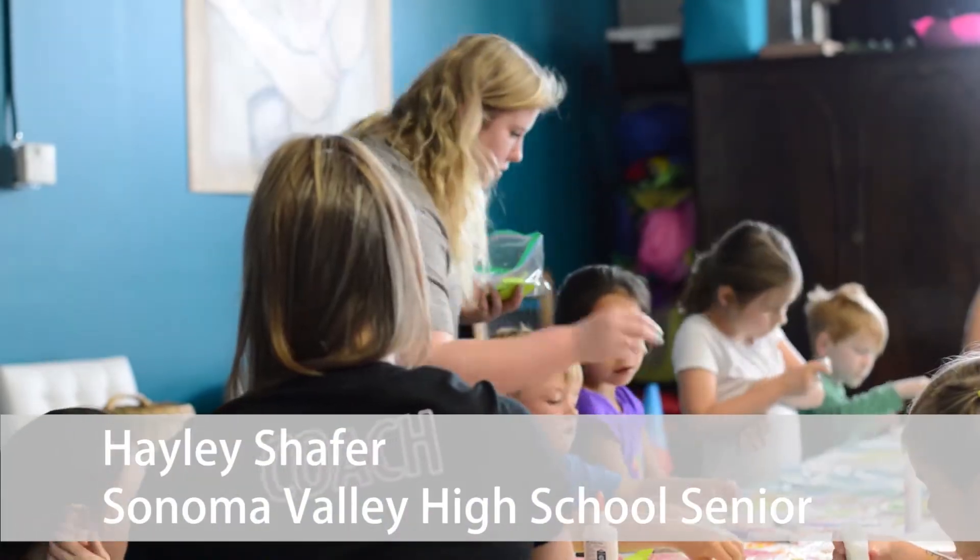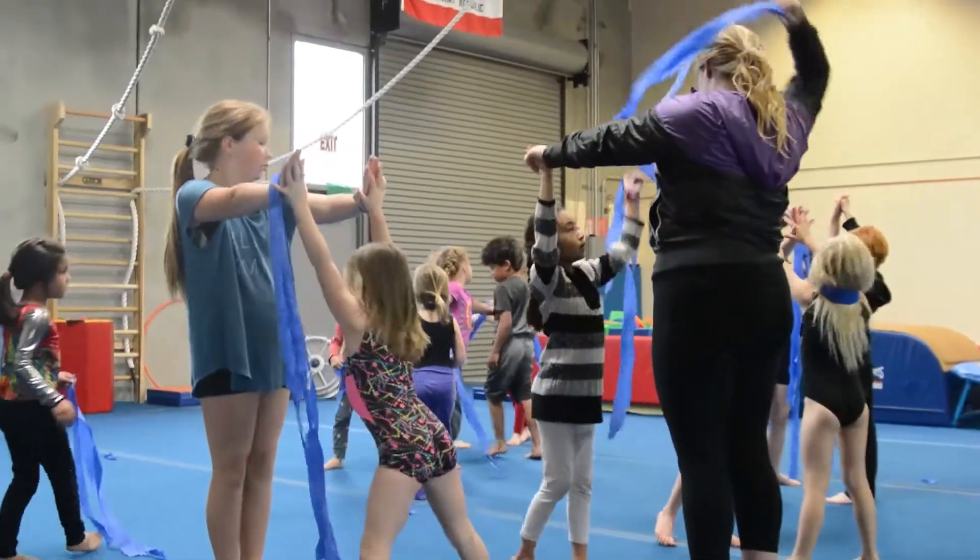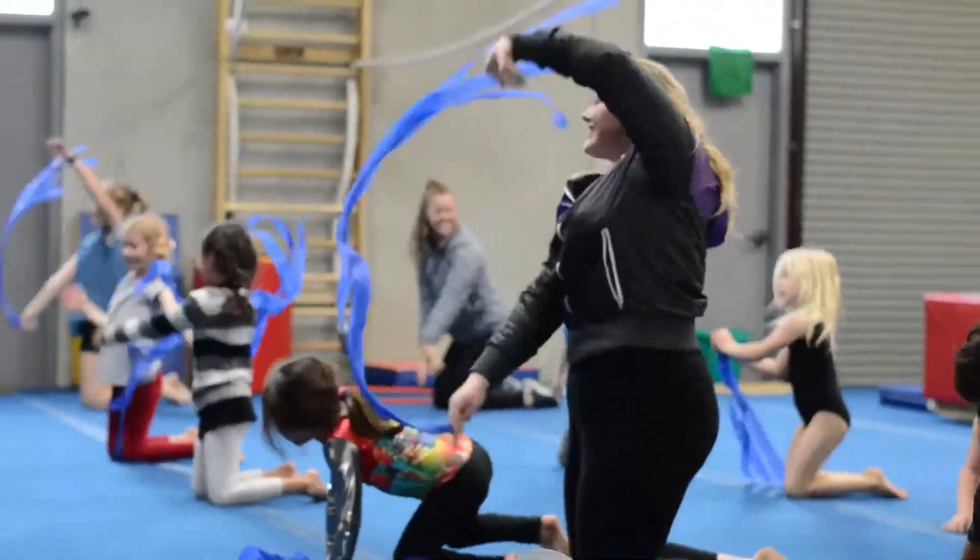My senior project was to run the spring break camp at Sonoma Gymnastics Academy. I love working at Sonoma Gymnastics Academy, and so I couldn't think of anything better than to run my camp there. I figured if I was already going to be at Sonoma Gymnastics Academy, why not do a super fun camp there and run it myself.